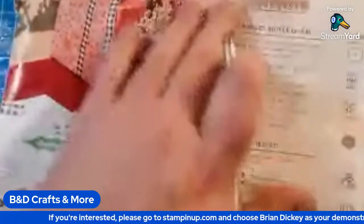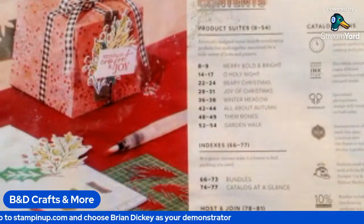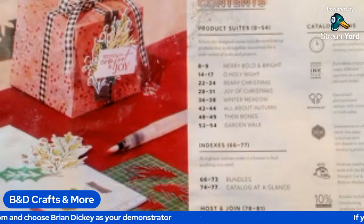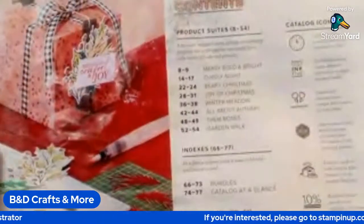This one looks a little rough because it went through some water and some rain recently. My apologies for the way it looks, but I promise you all the pages work like they should.